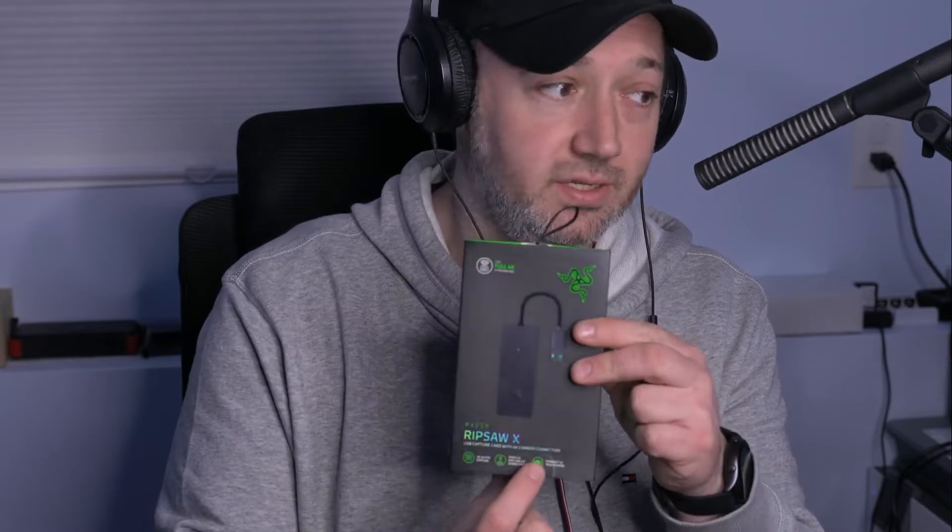This is a demonstration of the Razer Ripsaw X USB capture card with 4K camera connection — this is what it says right here in the box. This is my Sony Alpha mirrorless camera going into this adapter, which is connected to my desktop, and I'm using a Rode mic going into a mixer. These adapters are great because they attach to your computer and the computer sees it as a webcam. You can connect any HDMI source to it, giving you a much higher quality camera than your average webcam, because I'm using a professional camera here.